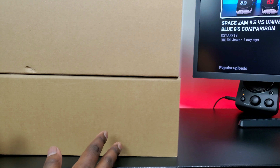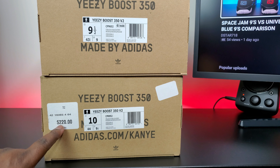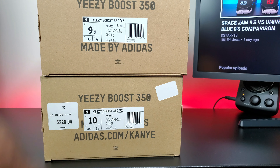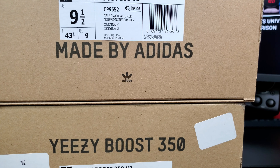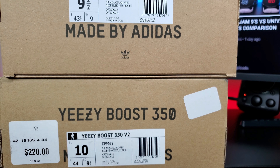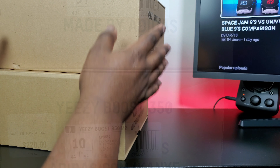On this side there's nothing. The labels — the 2016 pair has a price tag right here, the 2020 has no price tag, just the label and that little sticker. If you need to look at anything closer just pause the video. That's it for the boxes — let me see what's inside.